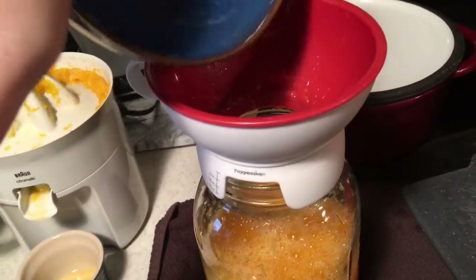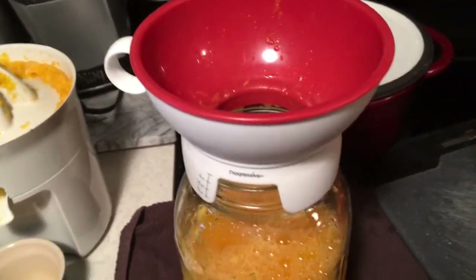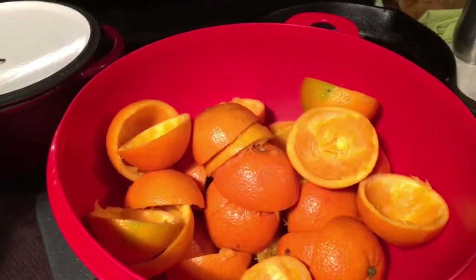If you don't like pulp, this recipe is probably not for you. There is a lot of pulp in this recipe. There it is, and here are the oranges.